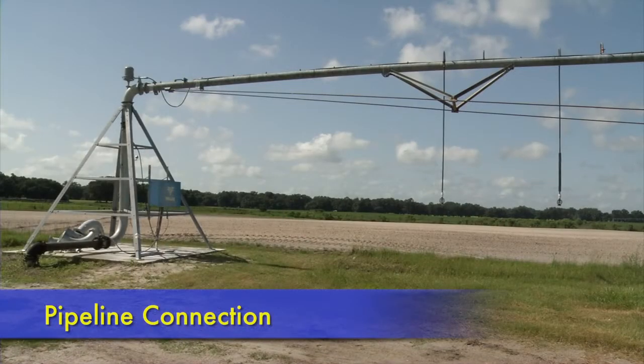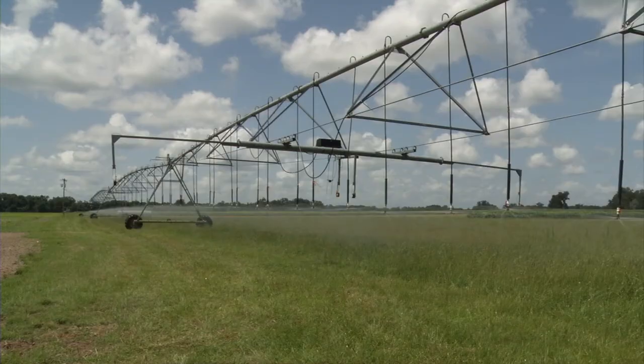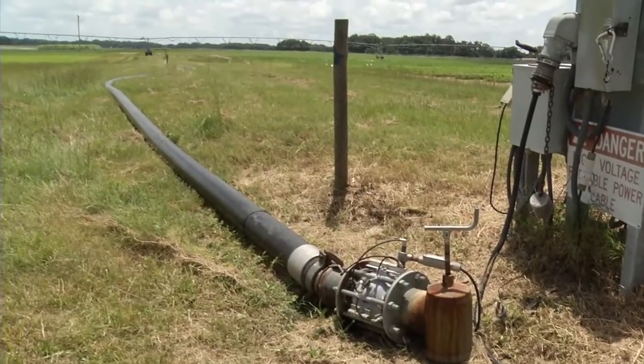In a center pivot, the pipeline connects to the center structure, while in the linear system, a movable hose connects to the pipeline.